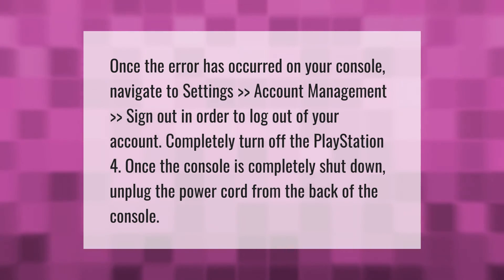Turn off the PlayStation 4. Once the console is completely shut down, unplug the power cord from the back of the console.